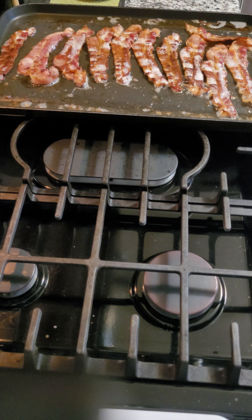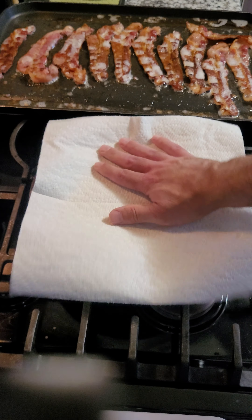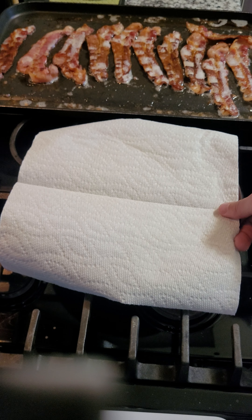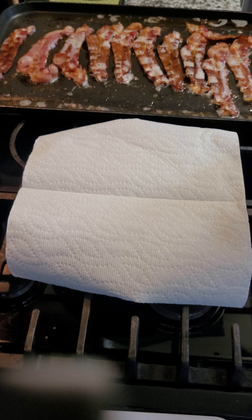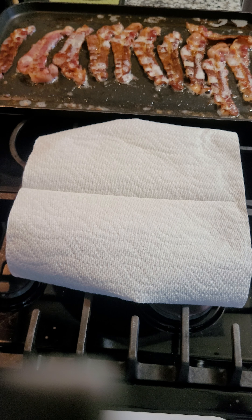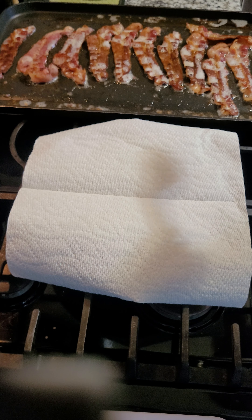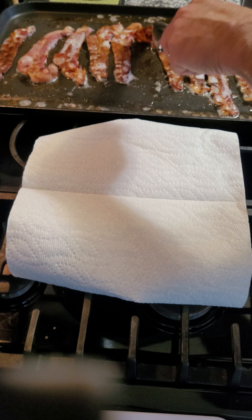We're about ready. Next, get yourself a plate and put some paper towel on it, because we're gonna put the bacon on there when we're done and it's got to drain. It'll do a couple things — drain off the grease and help it crisp up a little. Some of these colors are changing, looking pretty good now, about done.